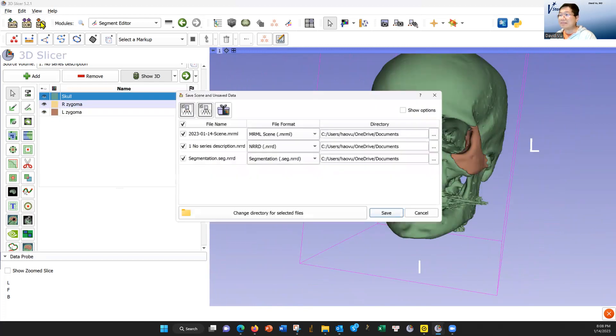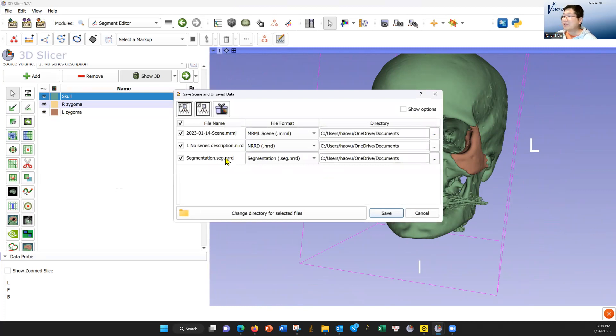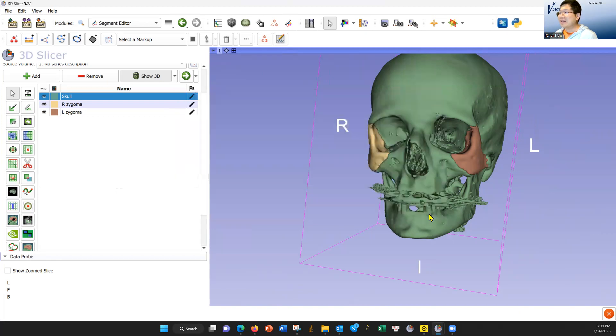And then you go to save. The best way is to save these three locally. But the thing that we need is this segmentation. If you segment out this, this is what we need to have sent. But you should save these three locally so that you can go back and change it if you need to — if there's some edits. And that's it.